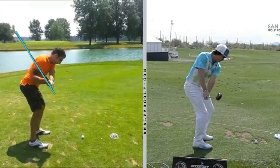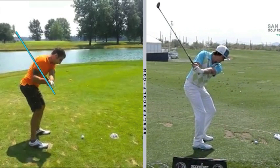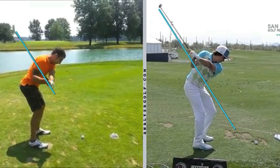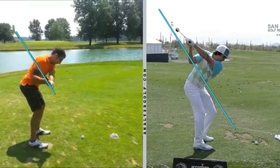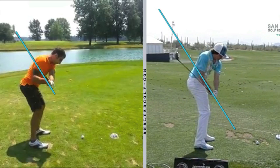Ricky's going to be doing the opposite here. He's going to have the shaft and hands working in, which gets the club head out and gets the shaft pointing inside the ball. On the downswing, he starts to shallow it out towards the end of the backswing, and you can see that's going to be much different on the downswing.